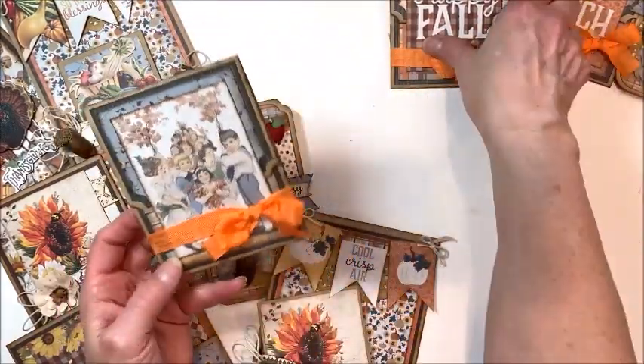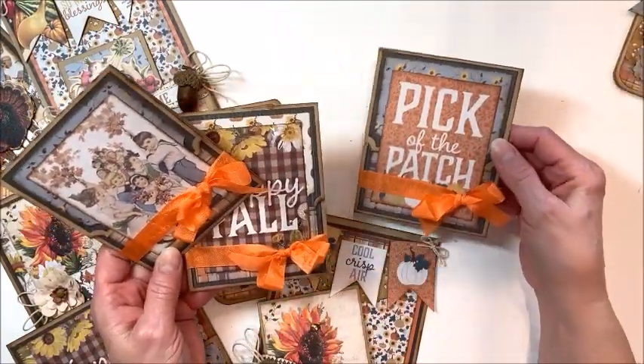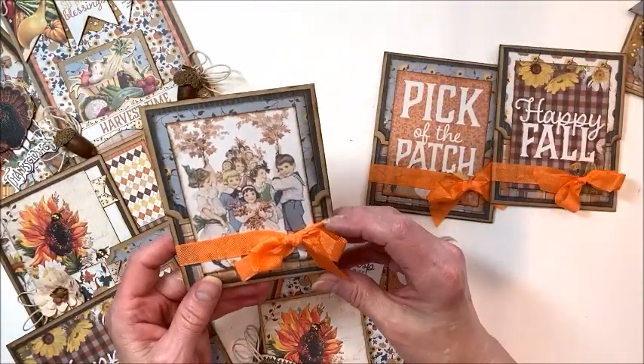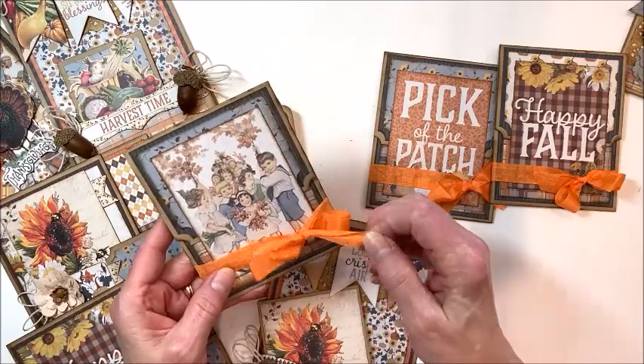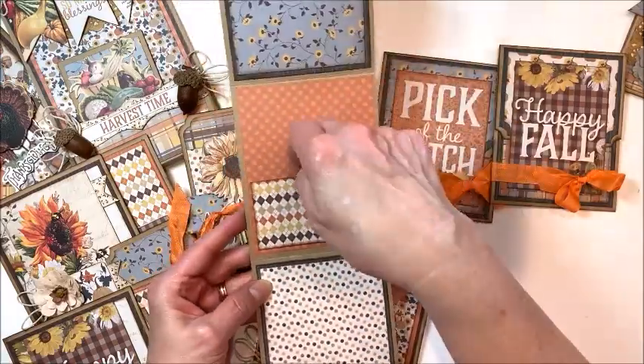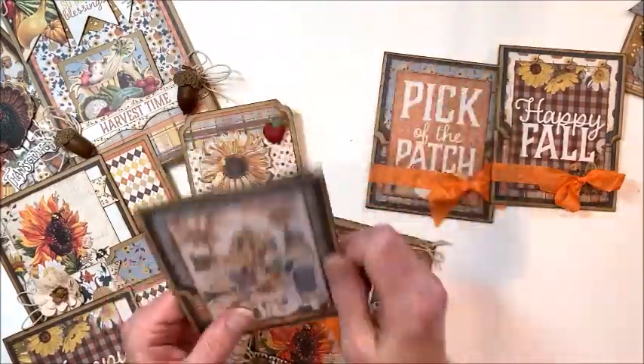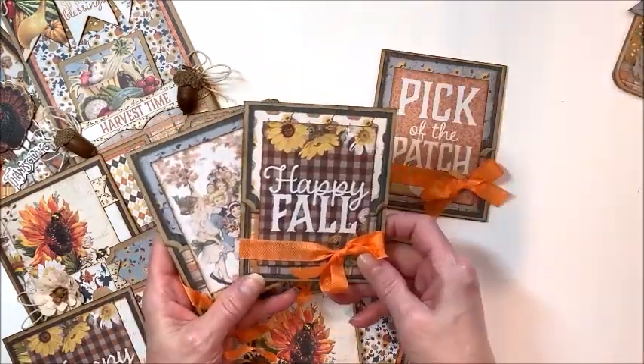Then I have three really fun little tab-topped cards. These are darling to give out, keep in a basket, or hand out as a gift. They all have a little ribbon closure, and inside there's room to post a little gift card and a couple of little photos. Really, really sweet — there are three of these.